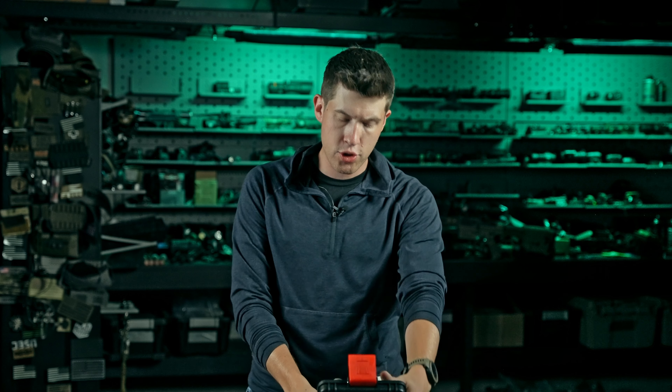Finally, Trijicon has made an enclosed pistol optic — and not only have they made one, but they're making it for not massive amounts of money. It is more pricey than some options out there, but that's justified by Trijicon's track record and what this optic features. Most importantly, it takes an RMR footprint, so you don't have to do weird slide stuff and mounting plates. They still put hardware on their optics too. Let's look at the Trijicon RCR.